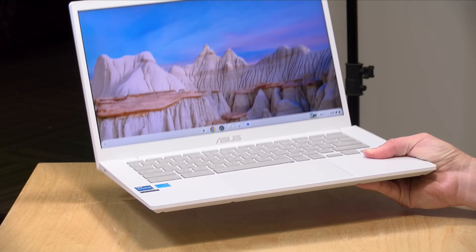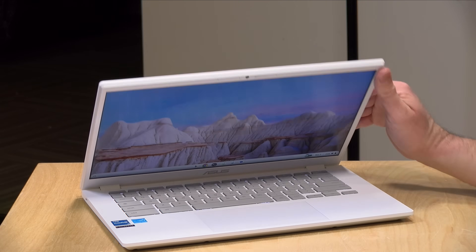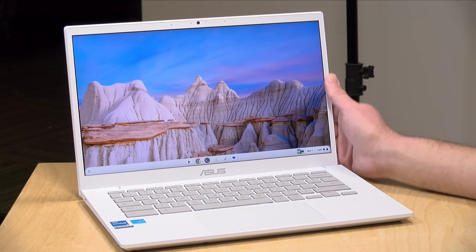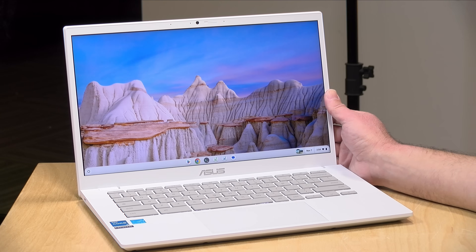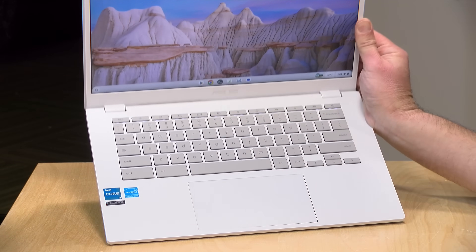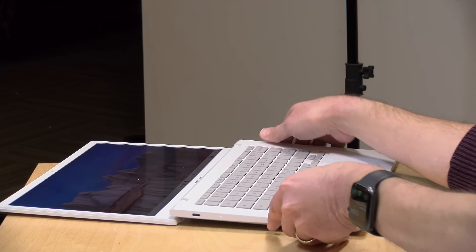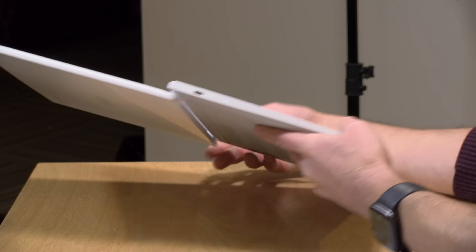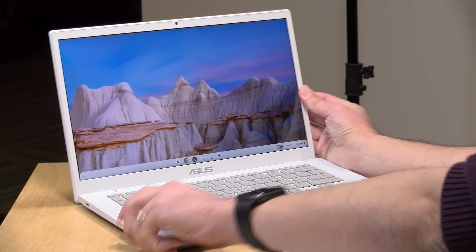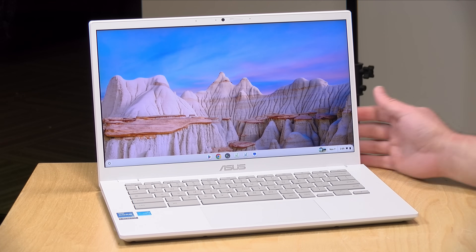The weight on this one comes in at 3.14 pounds or 1.44 kilograms. It is completely made out of plastic, although they did harden up the top of the display lid a little bit more than the bottom. It looks pretty nice — this is the pearl white color, and although it's hard to see on camera, it has a nice little speckle in the finish, which I think looks very nice. The display will fold all the way down to your desk, but this is not a two-in-one. They do make a two-in-one variant on their Chromebook lines that works with pens and other things, but this one is mostly a laptop.